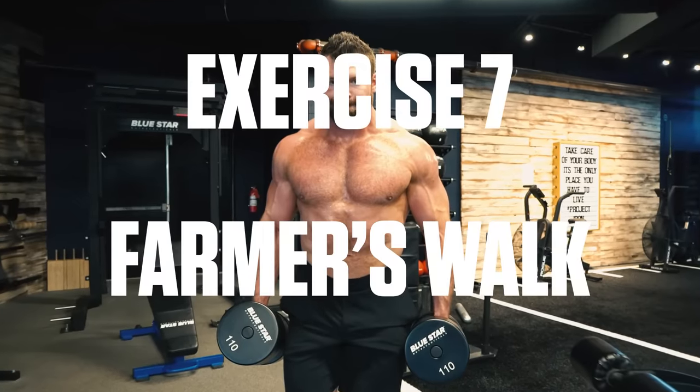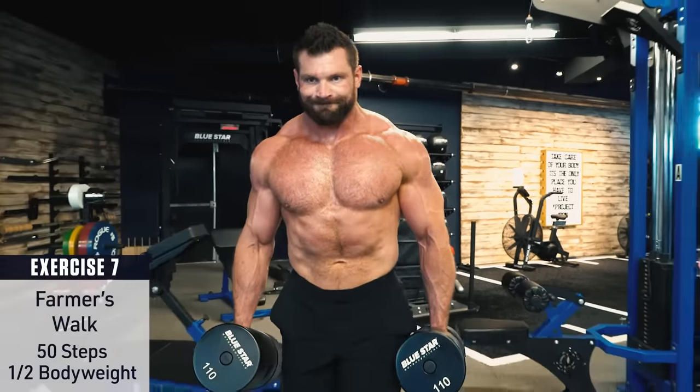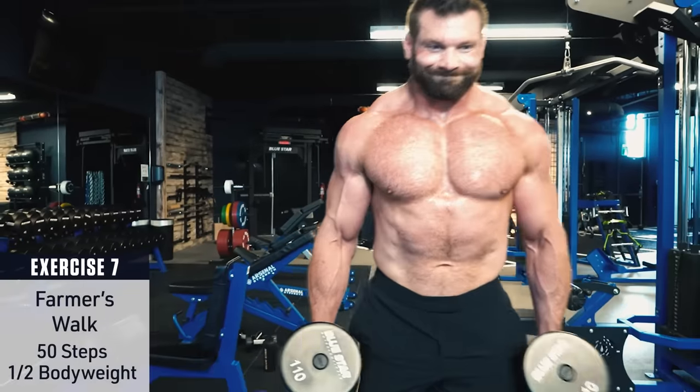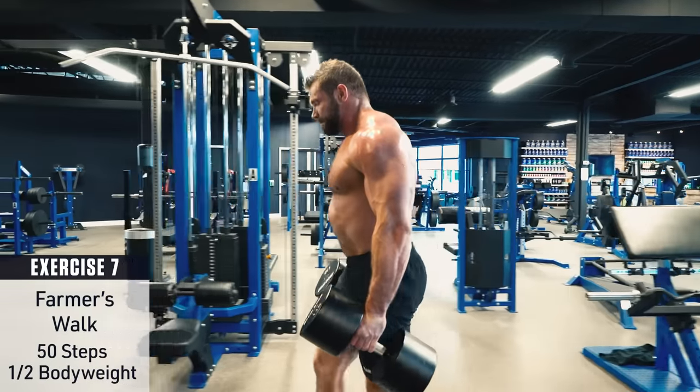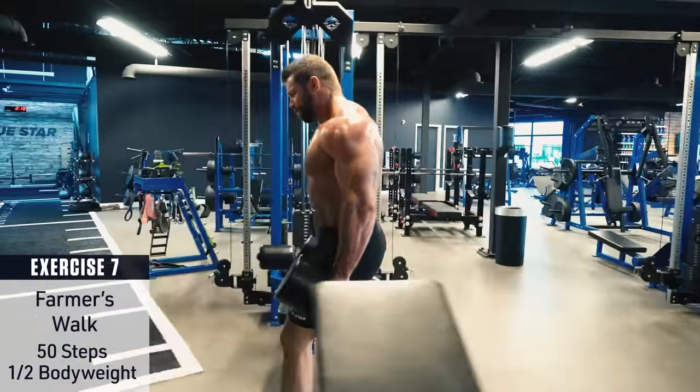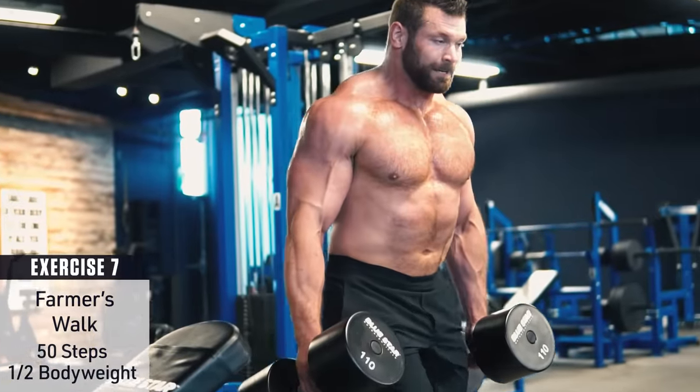Exercise number seven: farmer's walk. You can either load up handles or grab a pair of heavy dumbbells if you don't have farmer's carry handles. Walk for about 50 steps. For the weight, you should aim to carry about half of your body weight in each hand for the full time and don't drop them.